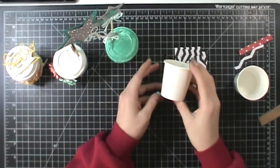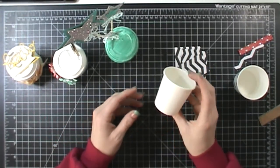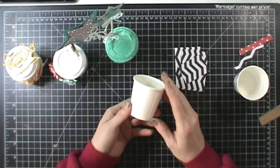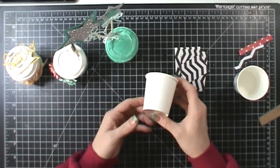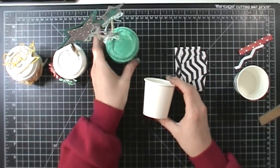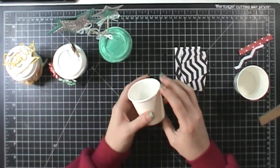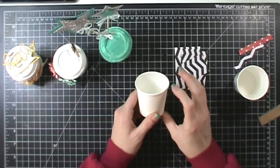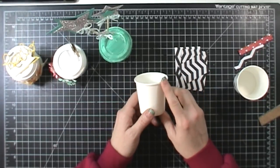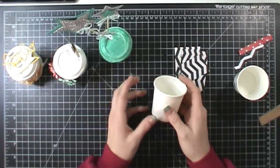Hi everybody, this is Tina with Loving Life's Little Blessings. I have a super fun post for you guys today. I am teaming up with Wendy Cranford from Love and Stampin' and we are doing this post together. We're doing this little craft together — I have these cute little coffee cups with little lids and I wanted to show you how I am decorating a bunch of them.